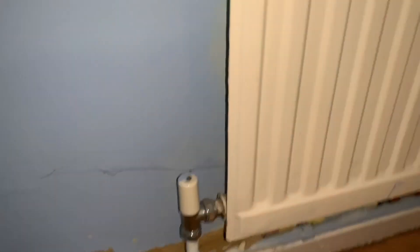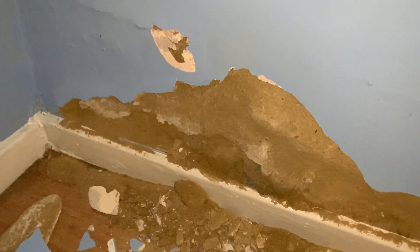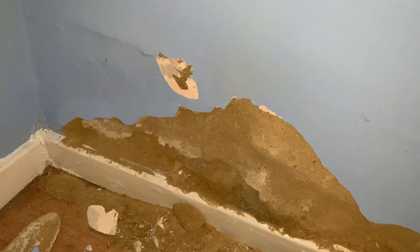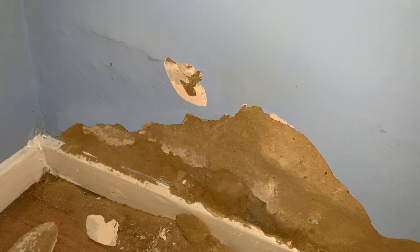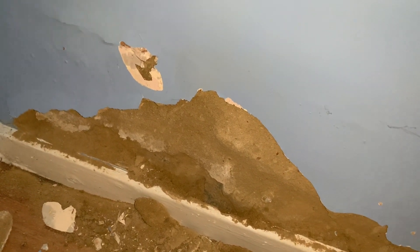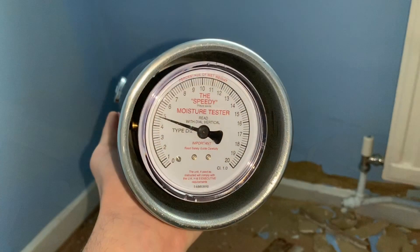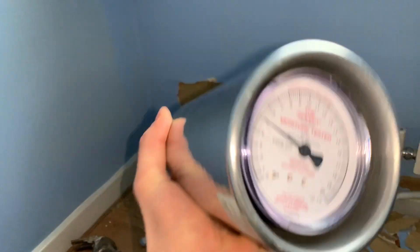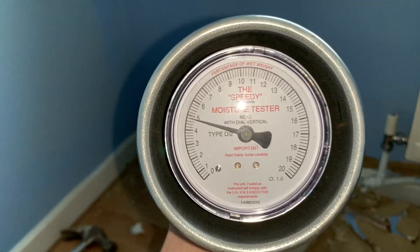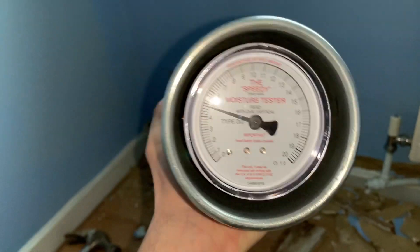We've already been doing a bit of investigation right around here, but just wanted to mention that when you've got blind plaster, often it's as a result of dampness and often it's an indication of dampness. We've done a little speedy test with a calcium carbide meter showing around four and a half to five percent total moisture content.